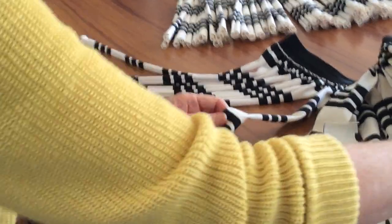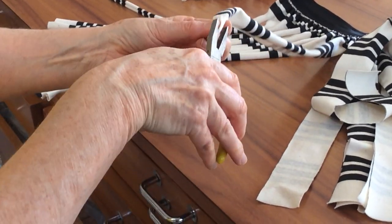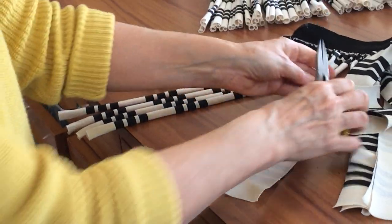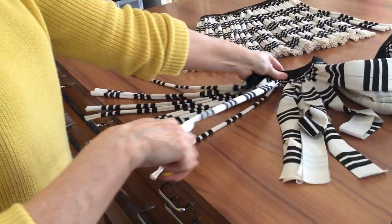Now if you're going to do a lot, I find it easier to use a small pair of pliers in my hand. So I fold them in, grab them with the pliers and give it a pull. It just means you're not doing that pinching action all the time. Fold them in and give it a pull.